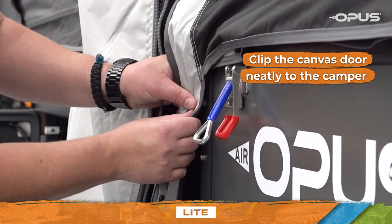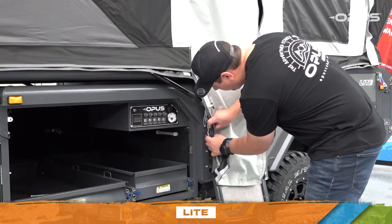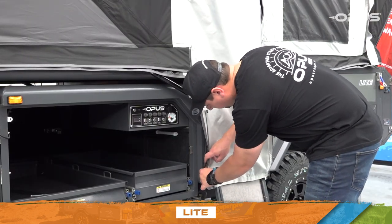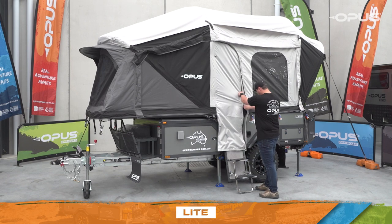Lastly, use the press studs to clip the canvas door neatly to the camper. Congratulations — your OP Lite camper is now ready to use and enjoy!